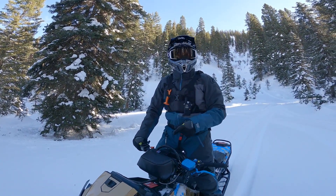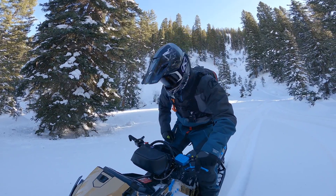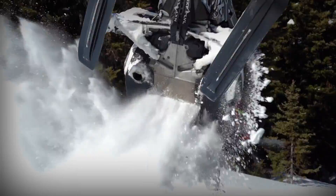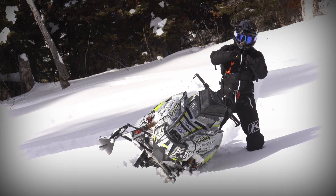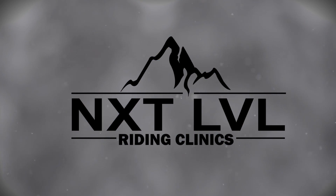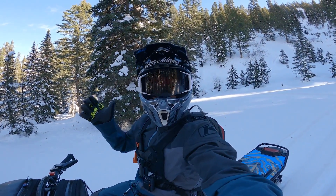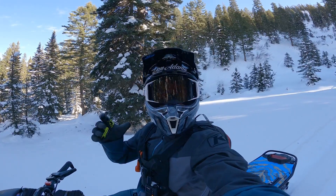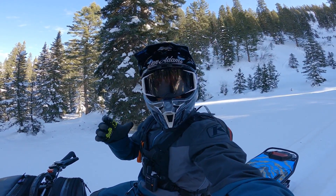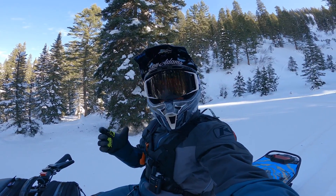What's up guys, welcome back to the channel. Today we are going to talk about getting comfortable riding in the trees. So last week we had a lot of success with the 'when to use the brake' video, and a lot of the comments were you guys were stoked with the play-by-play using the GoPro and talking my way through it as I was riding.